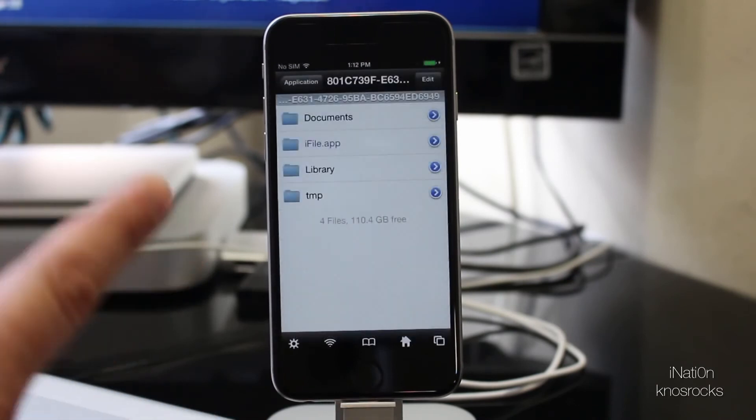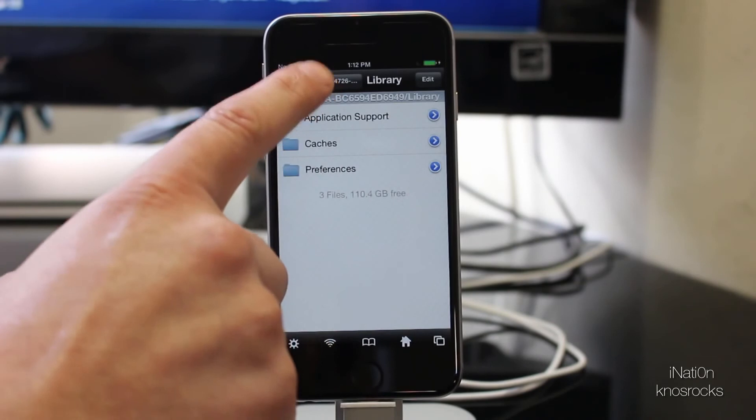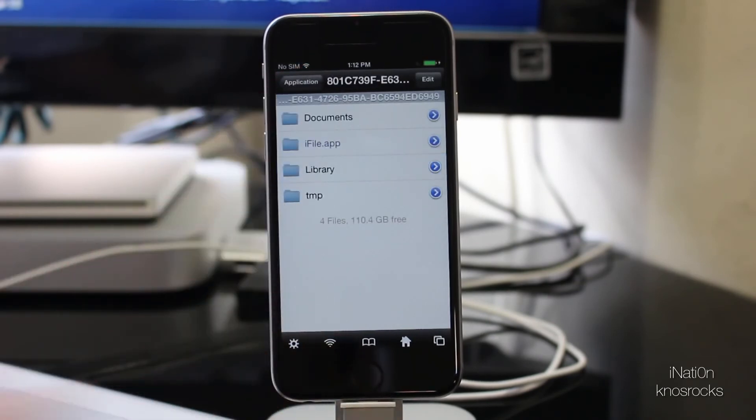The only problem with this version of iFile is that you don't have root access because your device is not jailbroken. Other than that, everything works perfectly fine.